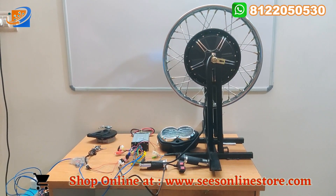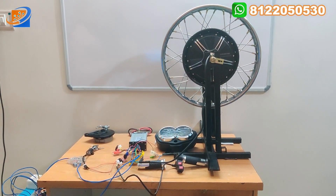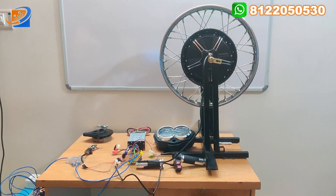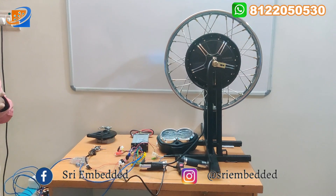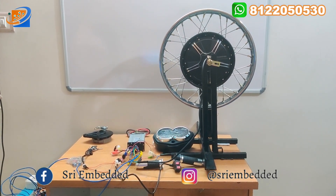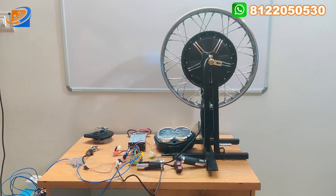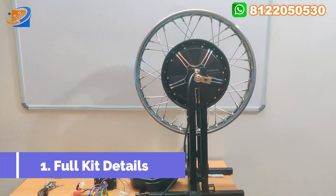Our video consists of totally three segments: first is full kit details, second is connection details, and third will be the testing and demo section. In this video we will give you the full kit details, covering all the accessories coming along with this kit. Now let's move on to the full kit details.